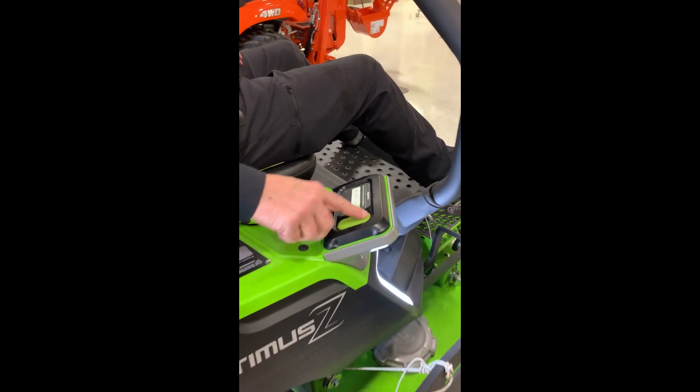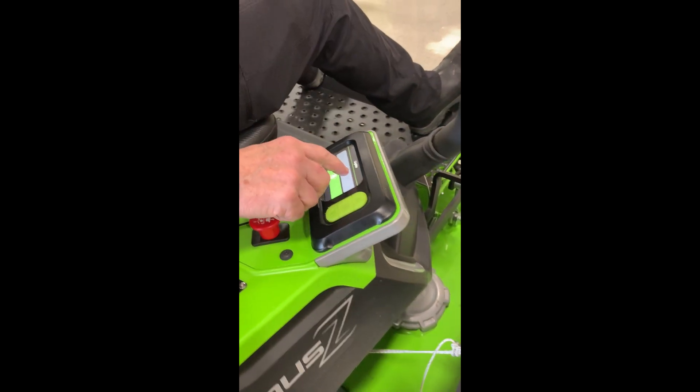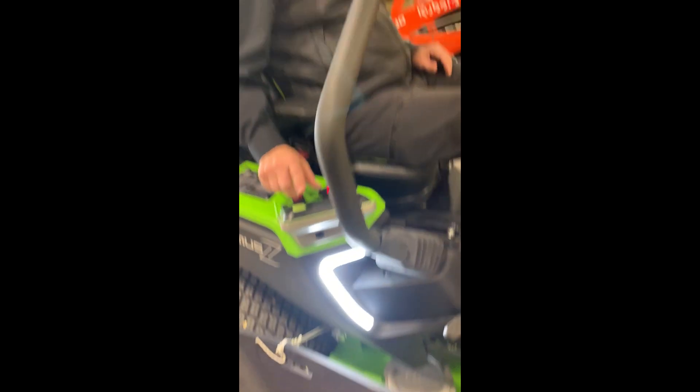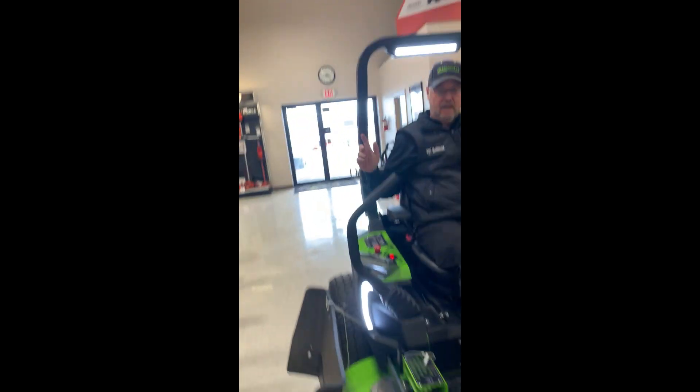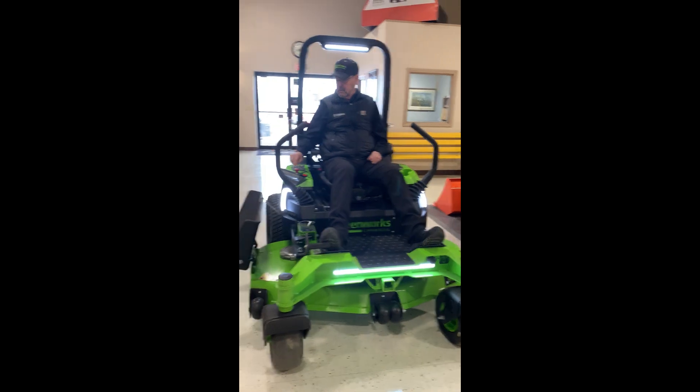Scrolling through the controls, there are regular lights, a strobe light that was requested by towns and municipalities, and warning lights on the back as well.